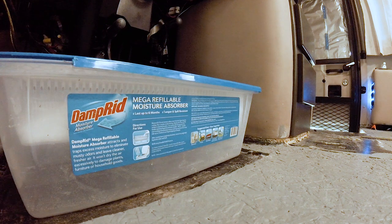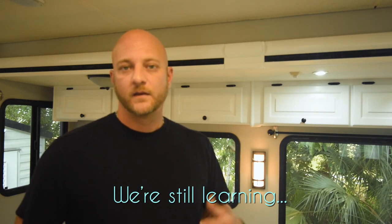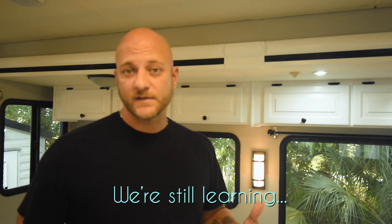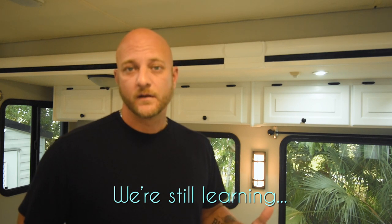Initially it looked like we were going to have to be replacing a lot of the subfloor. We turned down the AC and put some large damp-rid containers in the rig to help absorb the moisture. We put things on hold for a while and let the RV sit for just about a week. Once everything had dried out, we were happy to learn that the damage wasn't as bad as we thought it was. We weren't going to have to replace any of the flooring — we were just going to have to do a lot of cleaning and some treatment.